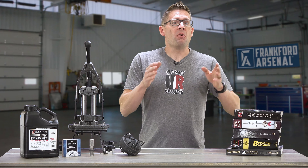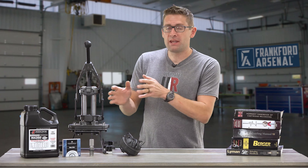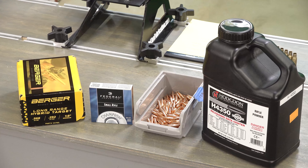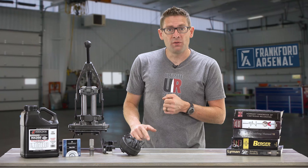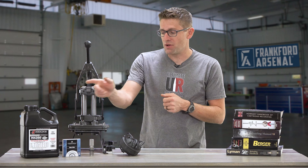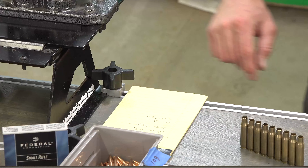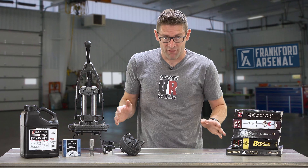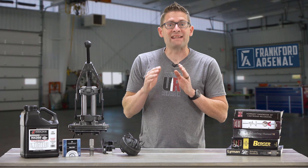Number five goes along with number four: only keep the components that you're currently loading with on the bench. It also helps to write down your load data right next to the press so that you can cross-reference — do I have the right powder and do I have the right primers? The goal is to never mix up components, as that could be disastrous.